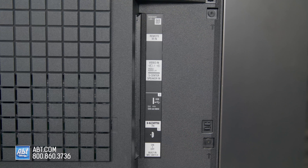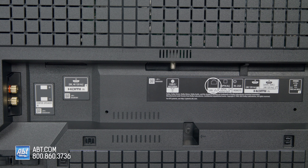When it comes to connections, the Z9K has Bluetooth and WiFi for wireless, an IR input, a mini plug analog that doubles as an S-center speaker in, two USB ports — one on the side and one on the bottom — Ethernet, optical, RS-232C, an antenna input with an ATSC 3.0 tuner, and binding posts to use the TV as a center channel in a surround system.